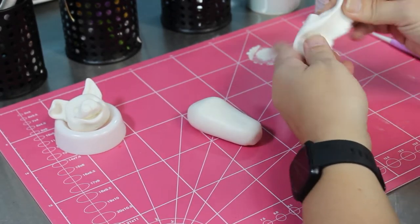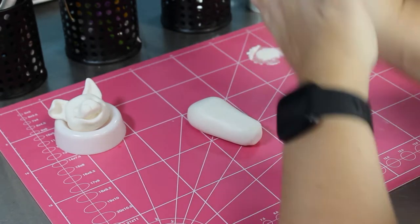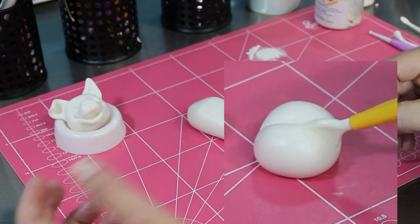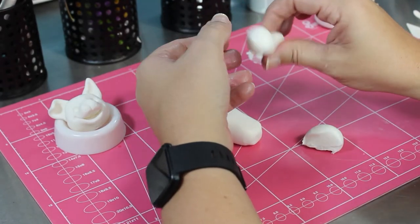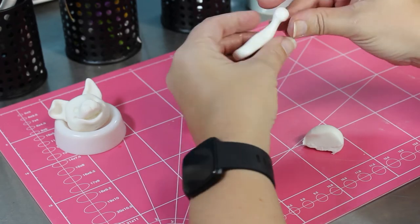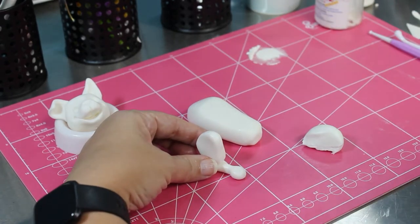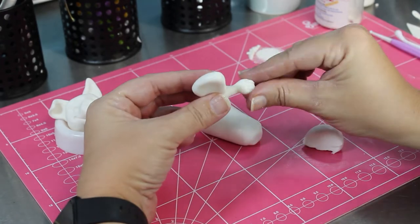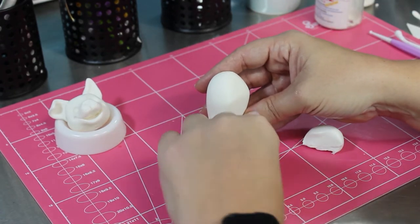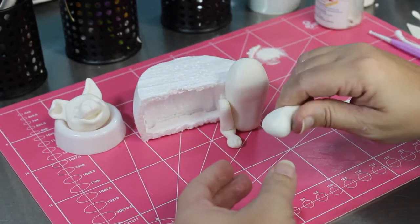Getting some more fondant with more Tylose, stretching it through, adding more shortening, and I'm going to make the legs now. Cutting it in half to make sure they're going to be the same size. Shaping the leg - there's the thigh and the bottom of his leg - just twisting it to make a little ball for the paw on the end. Here I put in his toes; for some reason I decided to give him five toes. Putting some glue on to hold that leg on, just using a bit of foam to hold it for me while I make the other leg.